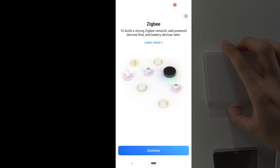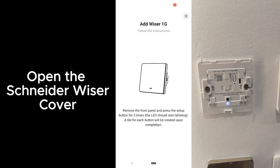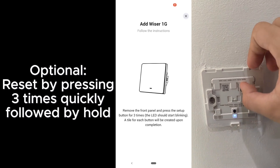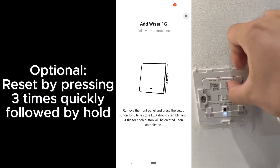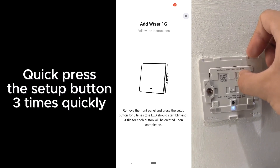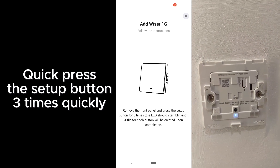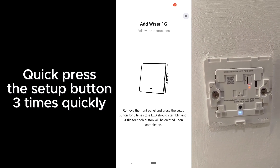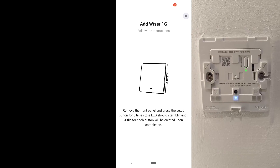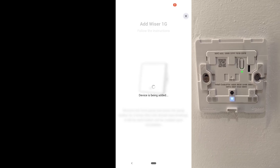You will have to open the case of the Schneider, pressing the button at the bottom to release the front faceplate. This step is optional — sometimes you need to reset, and you will have to press three times quickly followed by a hold. For new switches, you just need to press three times quickly on the Setup button. Once paired, the indicator light should turn green and you should see the switch being added to Homey.